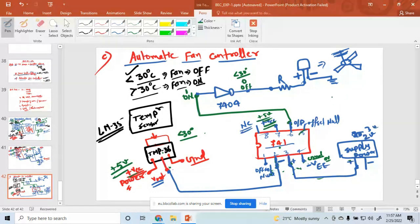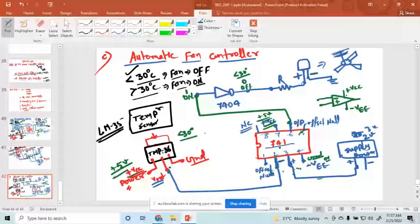If you don't remember the OPAMP diagram, it looks like this: inverting input, non-inverting input, and output. Minus VEE and plus VCC are also connected. Pin 6 is the output pin, pin 2 is inverting, pin 3 is non-inverting, pin 4 is grounded, and pin 7 is plus VCC. This is your 741 OPAMP.